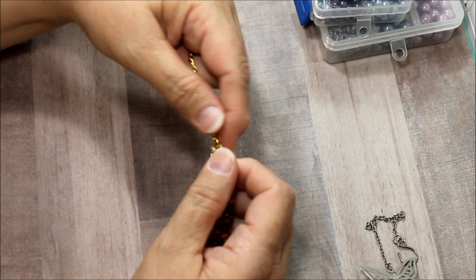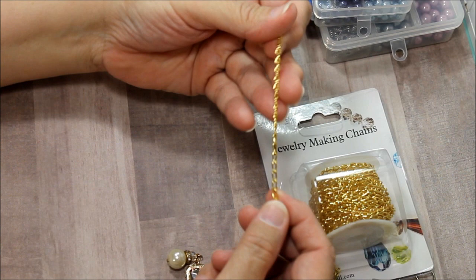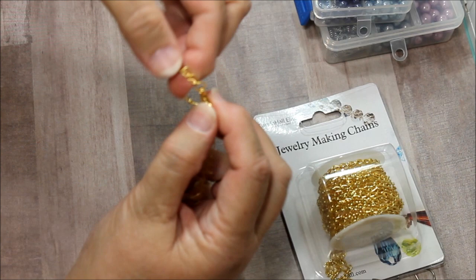And this is the pretty chain that I was showing you a minute ago from BB Crafts. Then I put a clip on it, which also comes from BB Crafts, and you just clip it on around the mirror and it gets as tight as it needs to get.